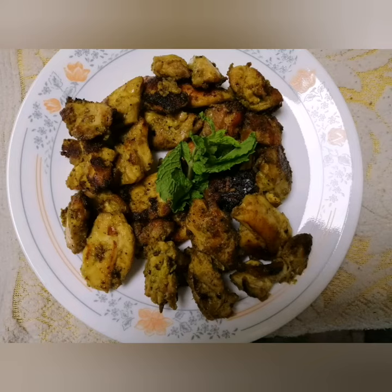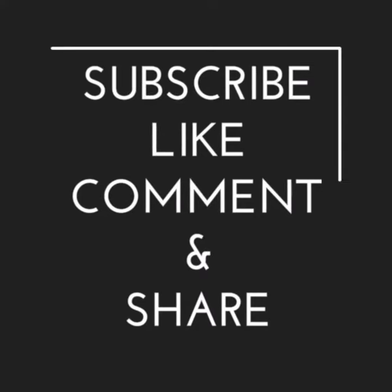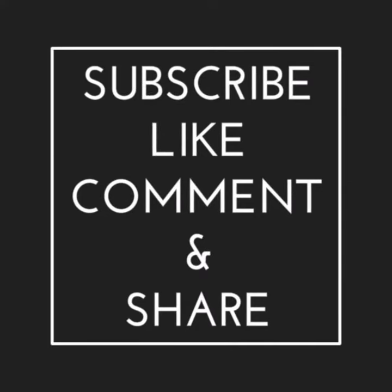If you want to try this recipe, please give me a comment. Please don't forget to subscribe to our channel. Thank you very much.